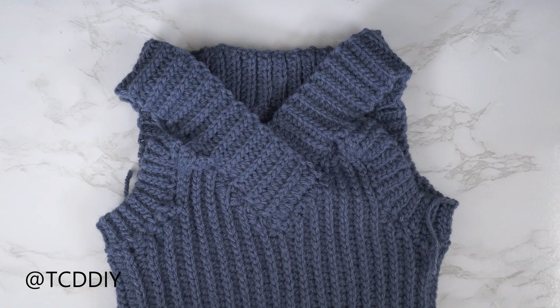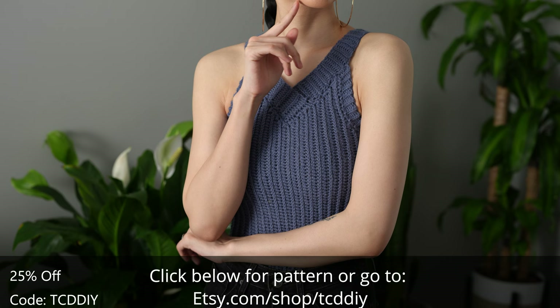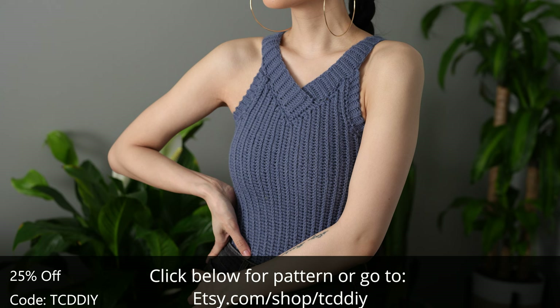Hope you guys enjoyed the tutorial! Join us on Instagram, Pinterest, or Twitter — all links are down below. Don't forget to like and subscribe to the channel if you haven't already. Catch you on the next one, bye!